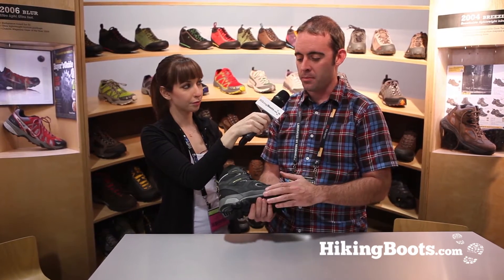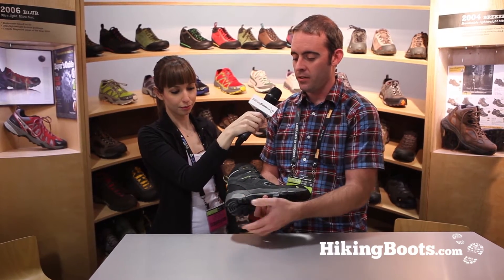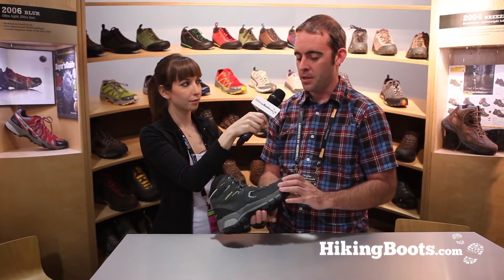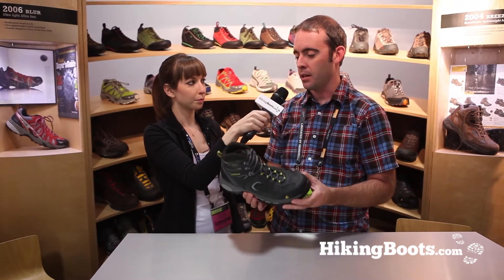The bottom package is much lighter than the original. It has a dual density EVA midsole — a softer density in the heel where you have your heel strike — and then a lighter weight TPU plate than the original boot. So overall much lighter weight and more durable.